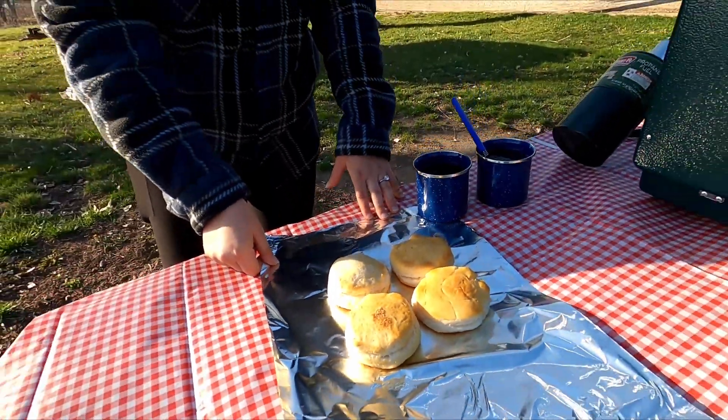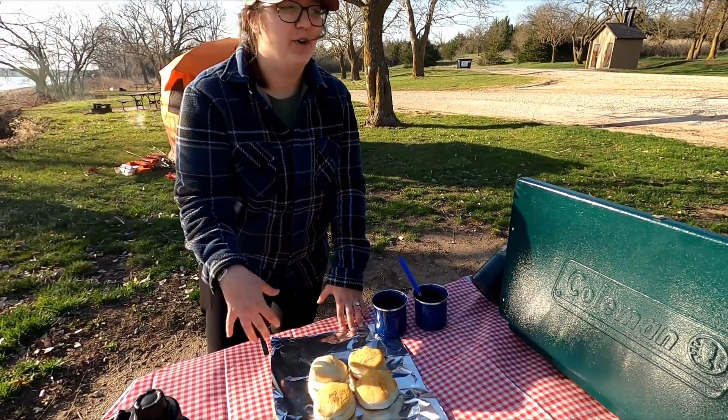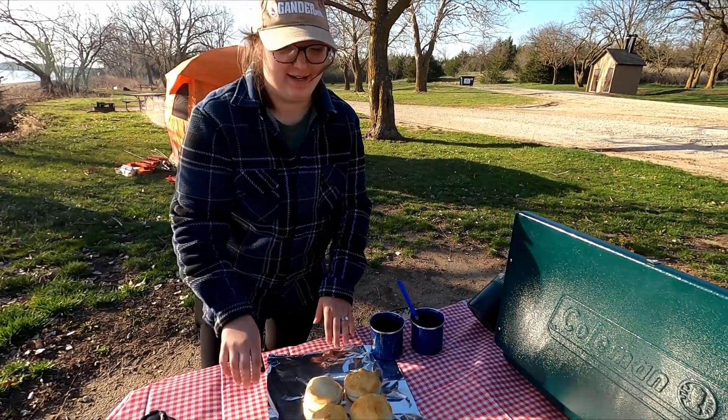Now we got our biscuits and we want to just heat them up a little bit. We're going to wrap them in aluminum foil and stick them on the burner to get them warm again.